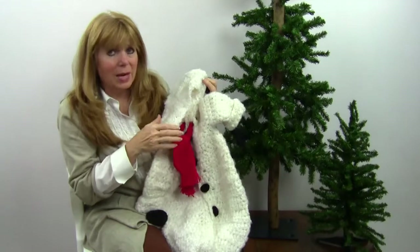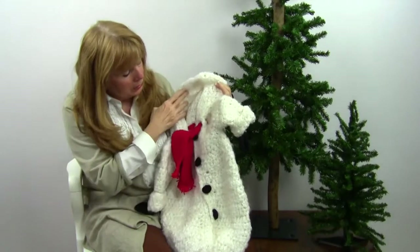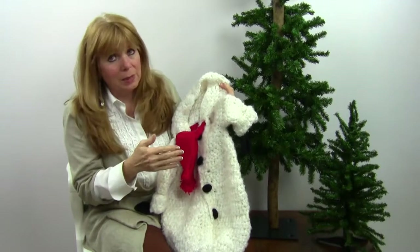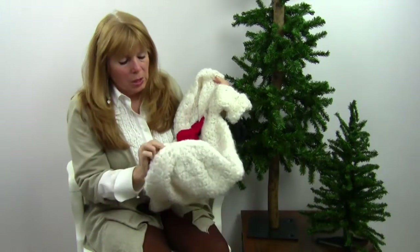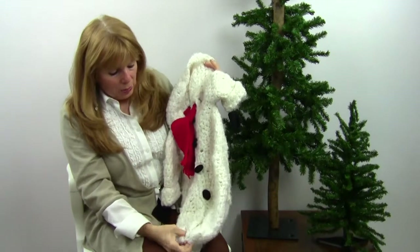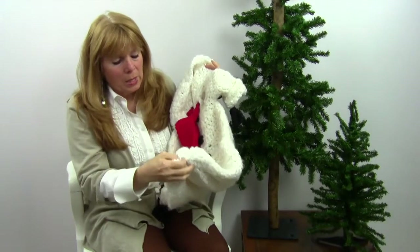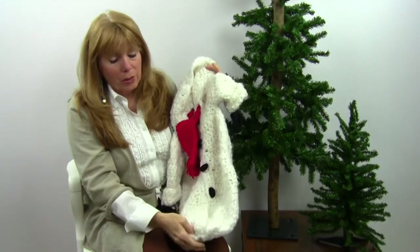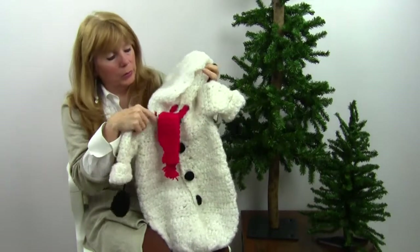This is sized for three months up to 18 months. The reason it goes up to 18 months is because you can take this bottom seam out — the way it's done, it's gathered into one big ball at the bottom, but when you pull it out it just comes down straight like a little furry coat, and it would be adorable.